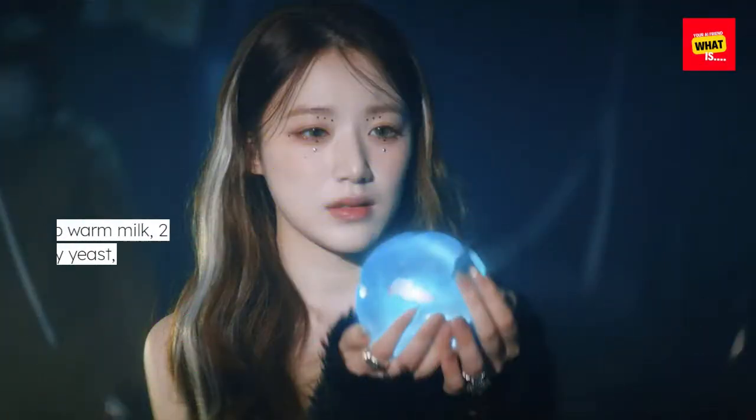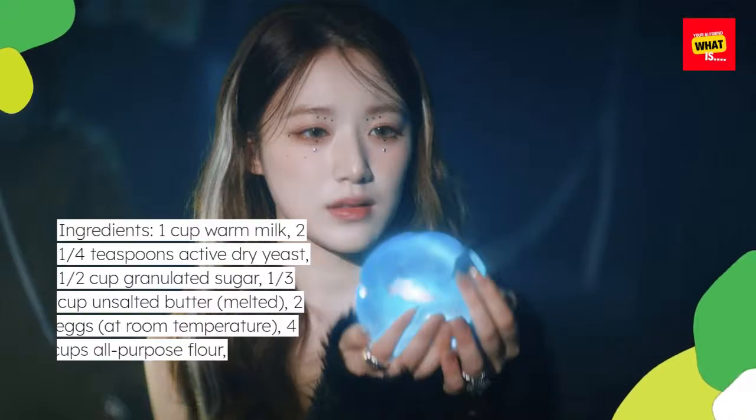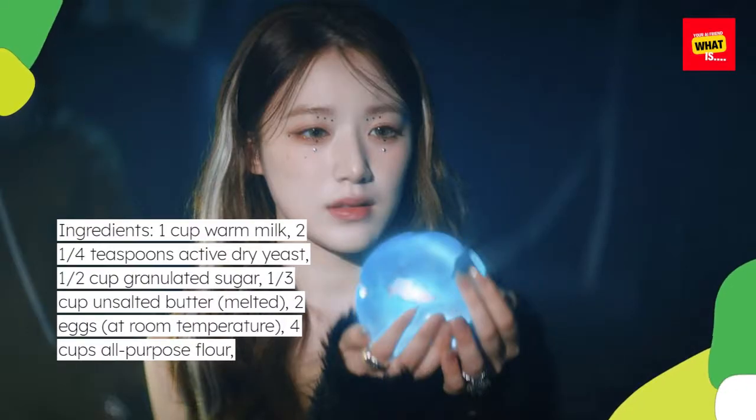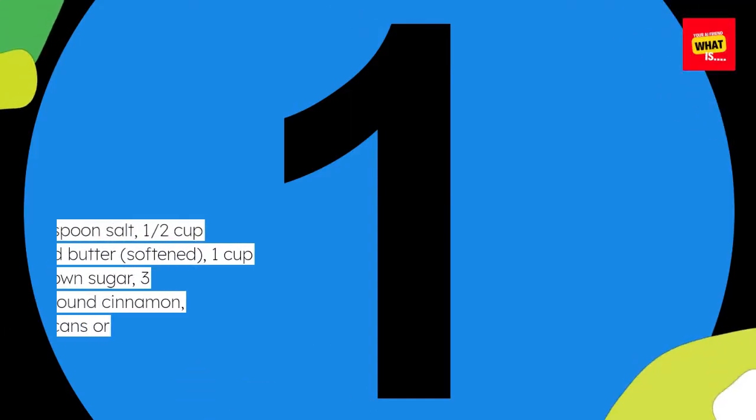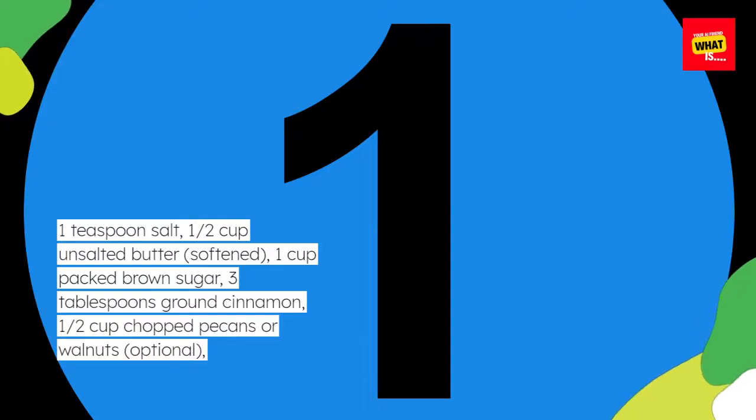Ingredients: 1 cup warm milk, 2 1/4 teaspoons active dry yeast, 1/2 cup granulated sugar, 1/3 cup unsalted butter melted, 2 eggs at room temperature, 4 cups all-purpose flour, 1 teaspoon salt, 1/2 cup unsalted butter softened, 1 cup packed brown sugar, 3 tablespoons ground cinnamon, and 1/2 cup chopped pecans or walnuts, optional.